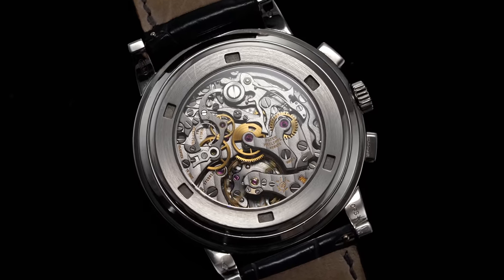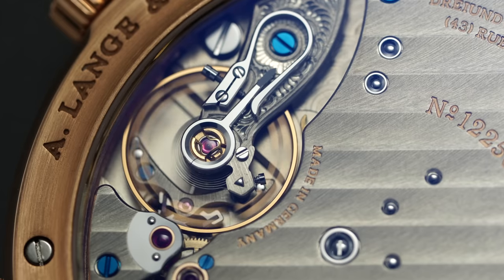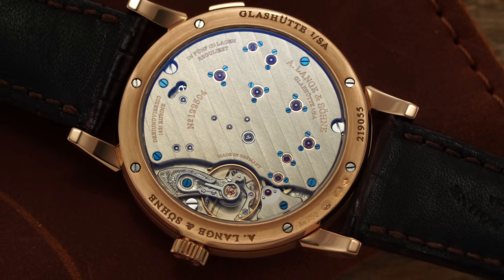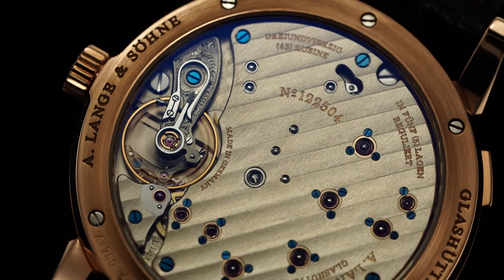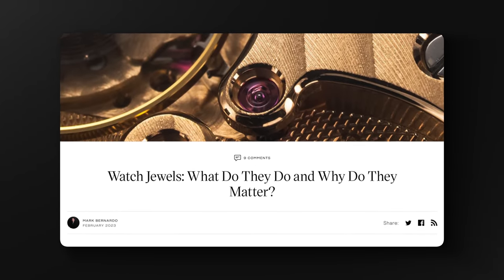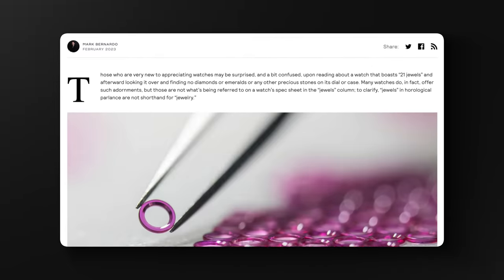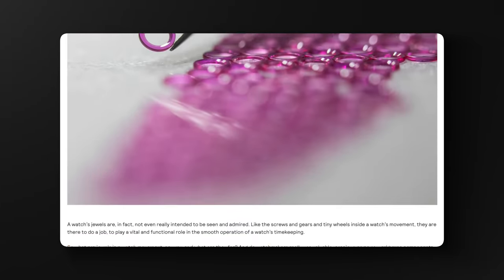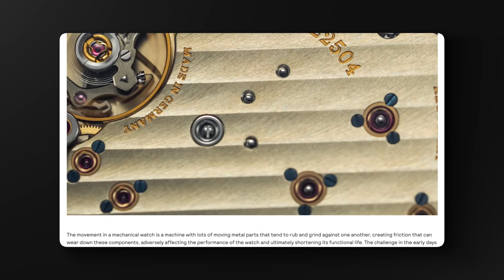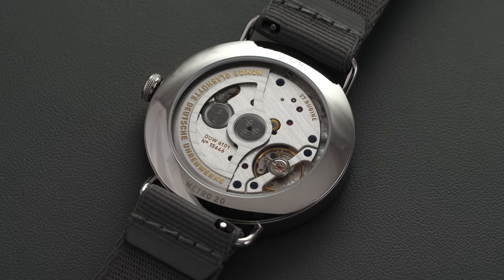Now if you've been into watches, you've probably heard the term jewels before or seen it on a spec sheet for a watch you're looking to buy. Most people assume jewels are just a superficial aspect of a watch, making something look more pretty, but that could not be farther from the truth — they are crucial for smooth operation of a watch's timekeeping. We have a full article down below in the description that goes through everything you need to know about watch jewels, debunking some of the myths, going through the history, and why they're so important for timekeeping.